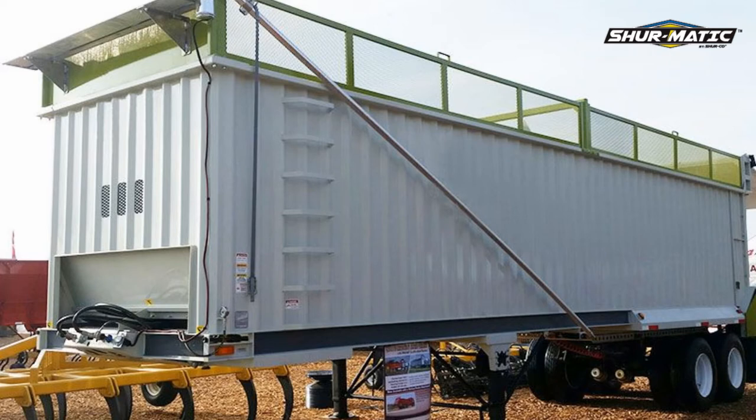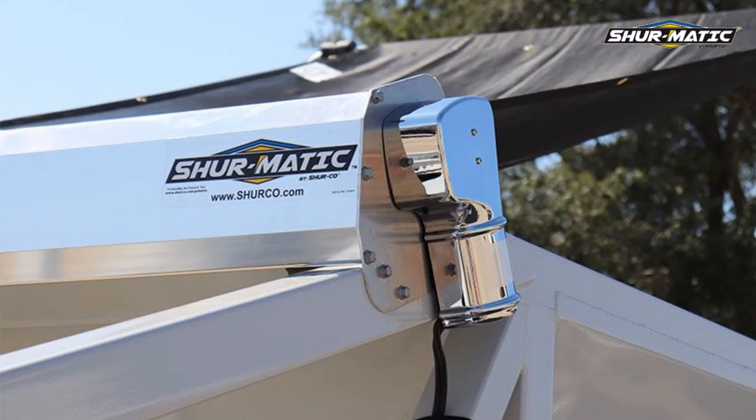Here at Shurko, we understand some conditions are less than ideal for tarps, which is why the Shurmatic was specifically designed to be easily operated and repaired to keep you running fast and efficiently.